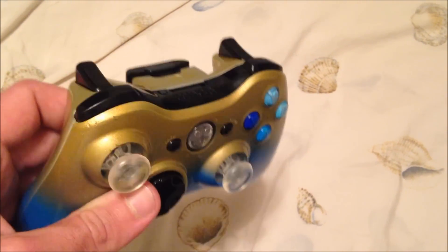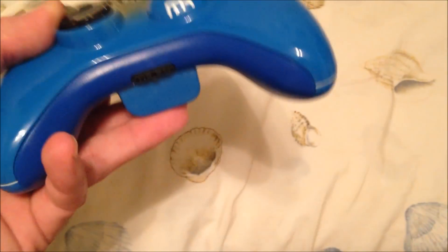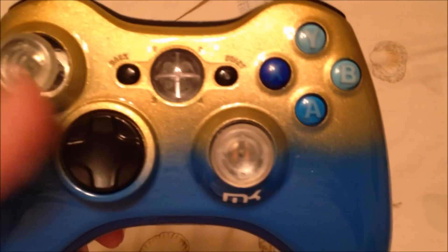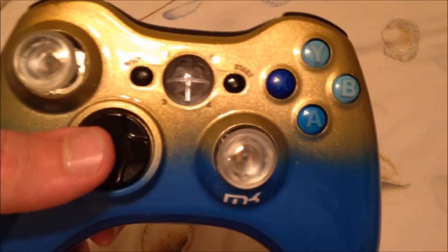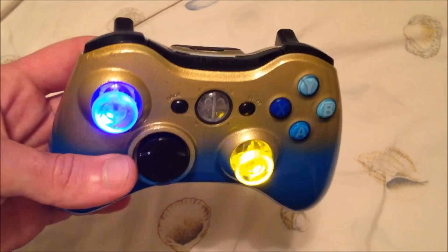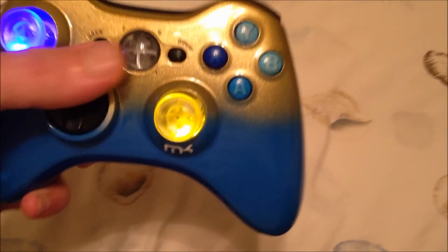I didn't have a battery pack at the point in time, so I didn't do one. Blue AB and XY, kind of grading all the way around. Clear thumbsticks, which we'll talk about in a second. Black D-pad, clear home button. What we did was we lit up the LEDs with a yellow and a blue — kind of the accent, the gold.